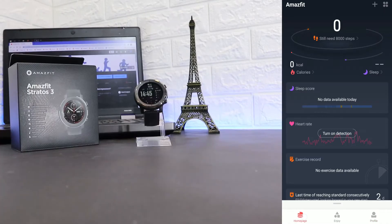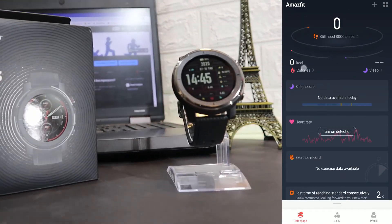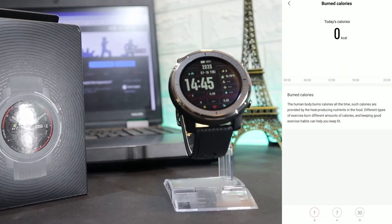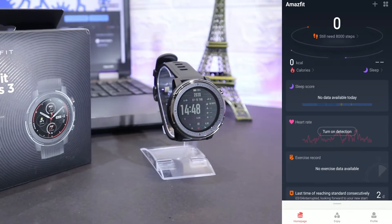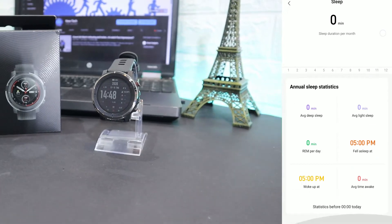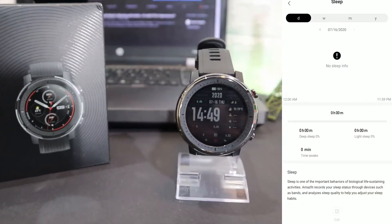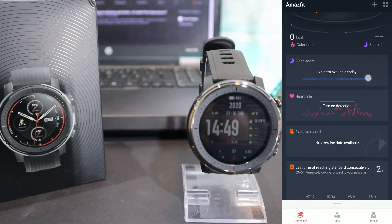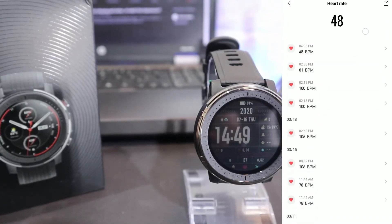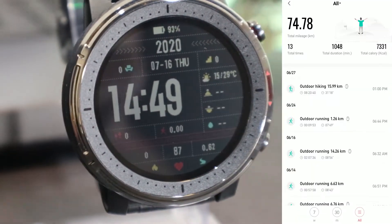Let's get back to the first page and see what we got. On the first page we have steps at the top, burn calories, and statistics for day, week, and month. We also have sleep stats for day, week, month, or year — including average, deep sleep, light sleep, awake time, and fall sleep time. After the sleep section we have statistics for heart rate, and all the history of heart rate measurements will be here.